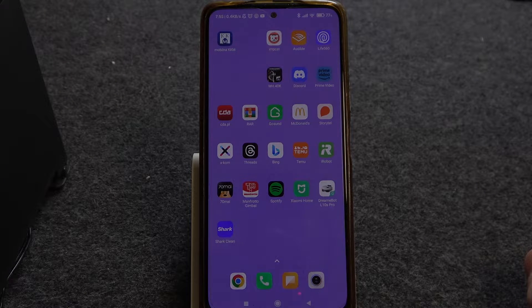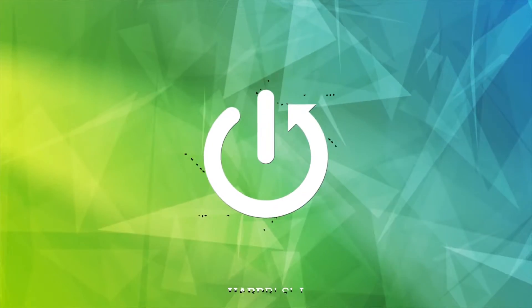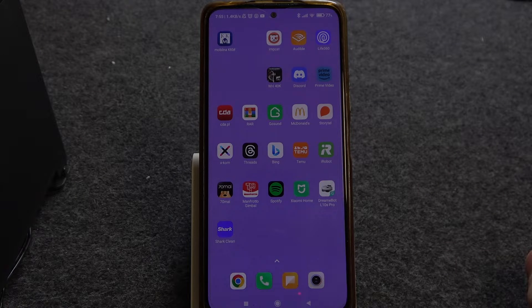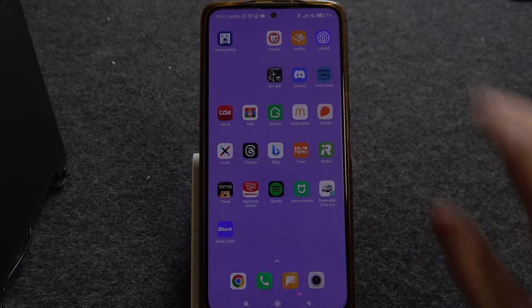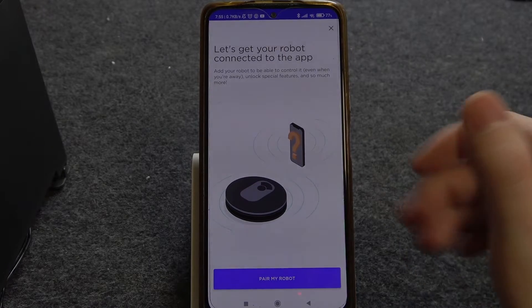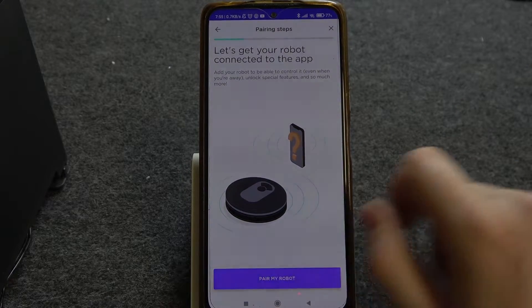Hello, in this video I want to show you how to pair the Shark RV 2001 with an Android smartphone. To do this, first you'll need to download the Shark Clean app that you can find on Google Play Store or any other store that you're using on your smartphone. Open the app and you'll be able to log in. After you've logged in, we can begin pairing our robot.